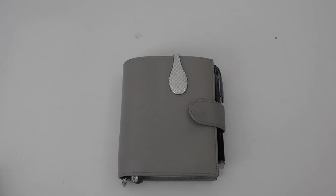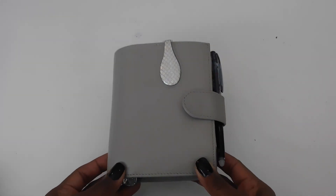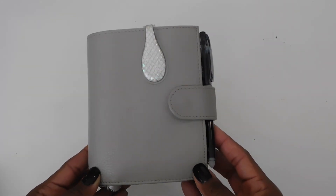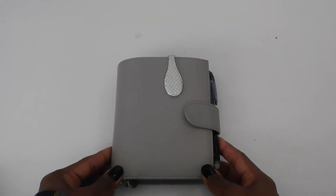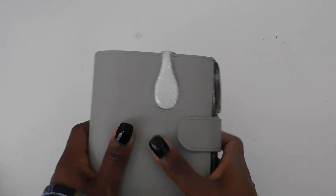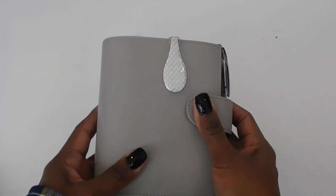Hey guys, welcome and welcome back to my channel. Thanks for joining me for another video. Today I'm going to be doing a flip through of my 2022 pocket planner. This is a Molterm planner in the color lychee gray. If you have not watched my other pocket planner flip through video for 2021, I will link that in the description.